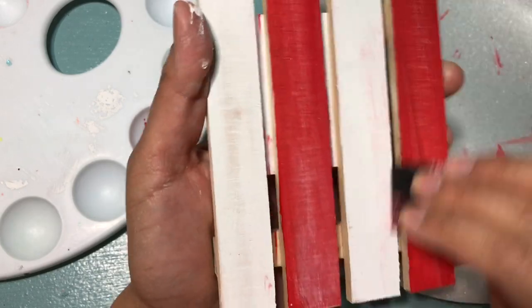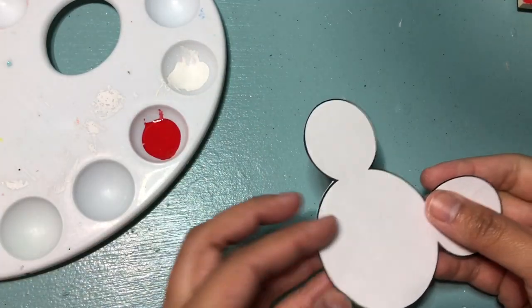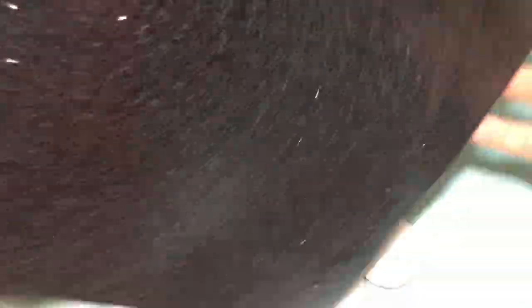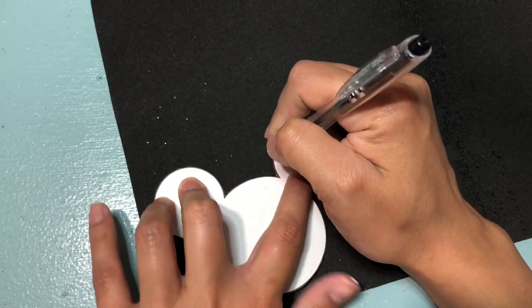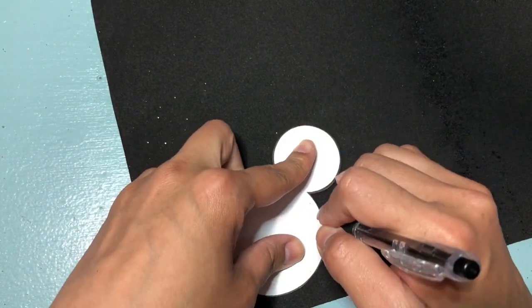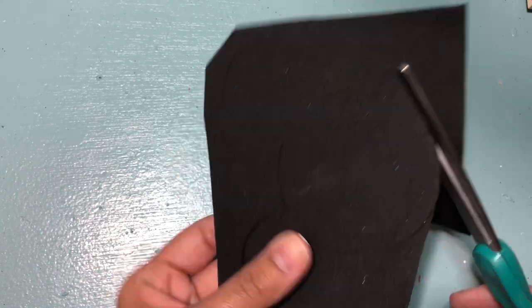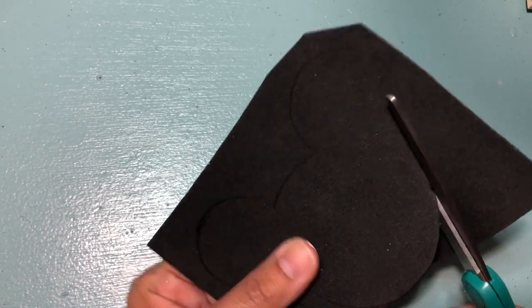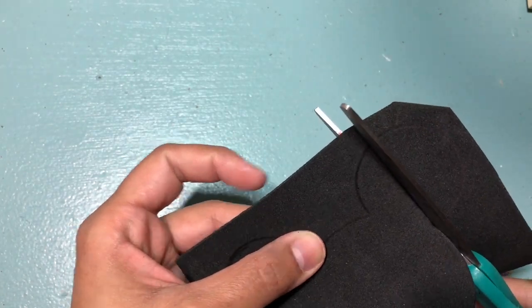The sandpaper that I'm using is also from the Dollar Tree. Next, we're using this template that I got from the internet, and this Silly Wings Glitter Foam that I had already — I purchased it from Hobby Lobby. They come in all types of colors. So we're just going to cut it and then glue it on to the wood palette. I ended up using hot glue.